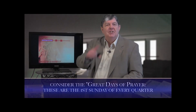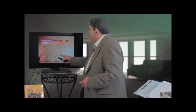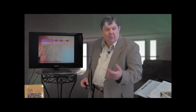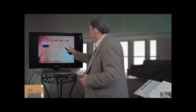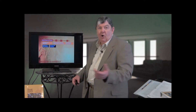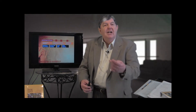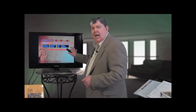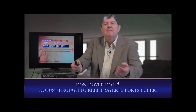You want to consider the great days of prayer — that's the first Sunday of every quarter, and there are fresh materials online. You may want to consider the 21 days of fasting in January — we just passed it; we have a daily devotional you can distribute every day. You may be doing now the Seek God for the City. There's a fall prayer emphasis, the National Day of Prayer, the Global Day of Prayer on Pentecost Sunday, the Call to Fall Sunday, and all kinds of other activities during the year. There's a Prayer Through the Year resource section in the guide — not too many, just enough to keep prayer and prayer efforts public.